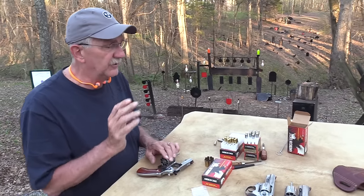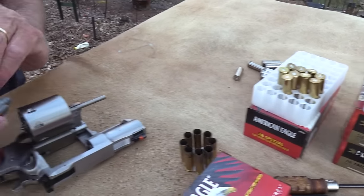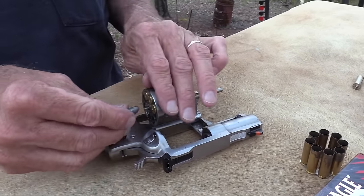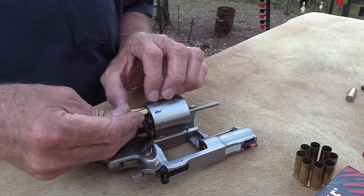Let me load up some gentle rounds — these 38 Special lead bullets. That's the thing about a revolver: it doesn't matter what the contour of the bullet is, it will load and shoot. It's not going to hang up on a feed ramp. Of course, even a pointed bullet wouldn't hang up on a feed ramp.